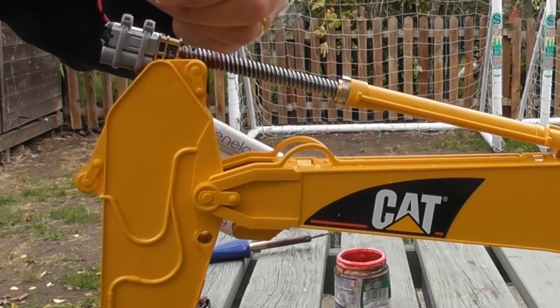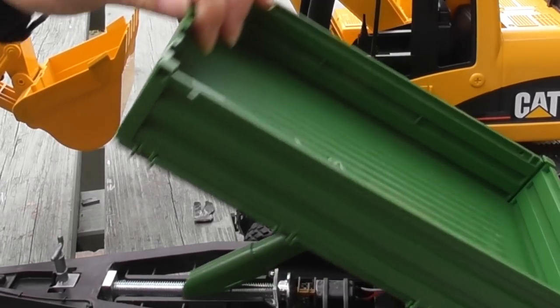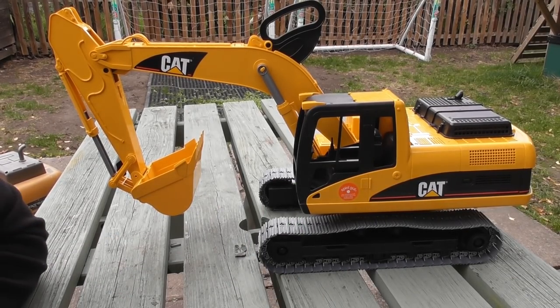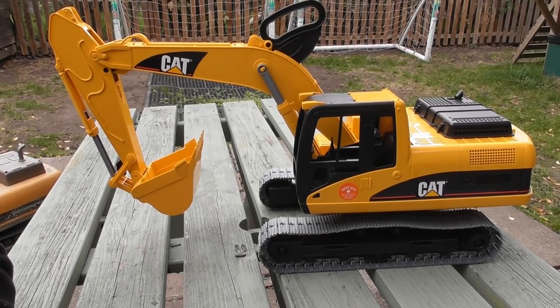Hi and welcome to RC Models. Before finishing off the trailer where I need to do the electronics, I thought I would go slightly out of order and make a start on this — the CAT excavator.